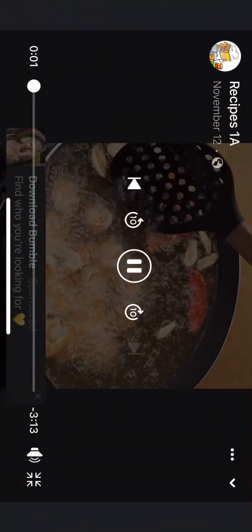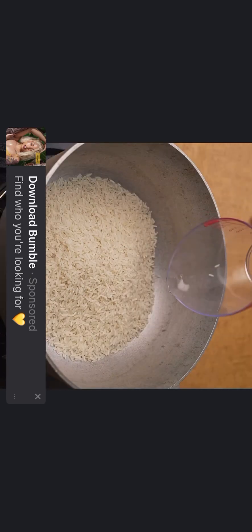This is the secret that Chinese restaurants don't want you to know. I will start this recipe by adding a little oil in a pan, then a teaspoon of salt, then two cups of rice previously washed, and I will stir for a few minutes to seal the rice very well.